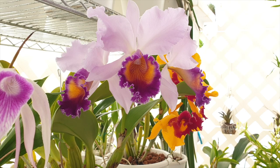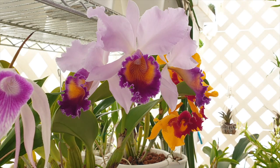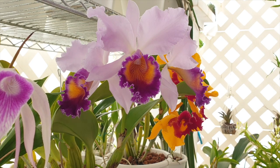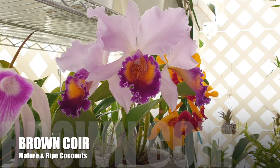In the past, all the material from the husk to the inner shell of the coconut was a discard product, until people realized it had many applications in gardening and home products. Everything between the shell and the outer coating of the coconut seed is considered coco coir. There are two types of fibers: brown and white.